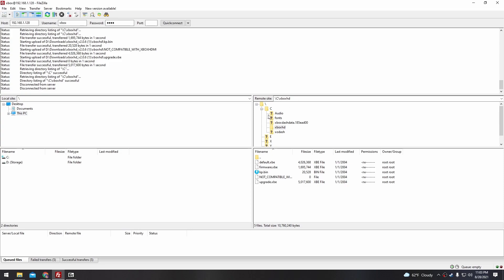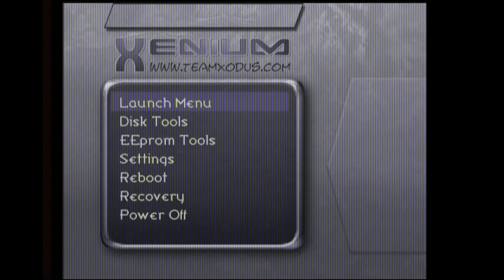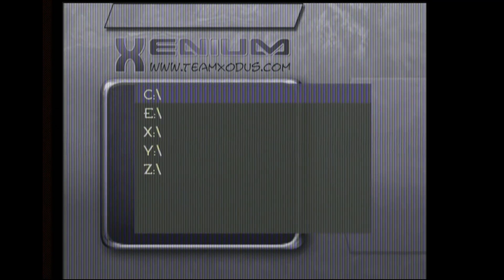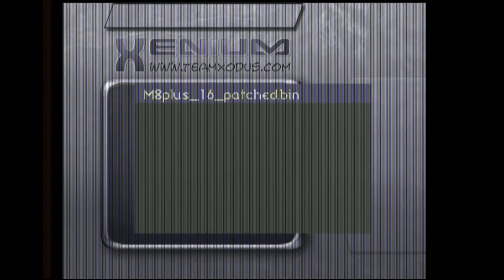Back in FileZilla, let's create a new folder in our C drive on our Xbox and call it BIOS. Let's copy our newly patched BIOS into that BIOS folder. Finally, we can go back to Xenium. Under Launch Menu, click Add an Item, select Flash and the C drive, and under our new BIOS folder we'll select our patched BIOS.